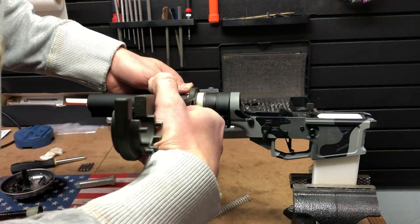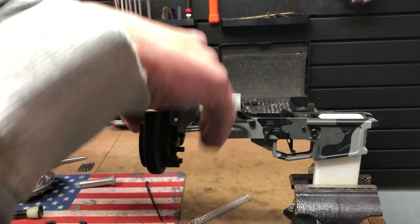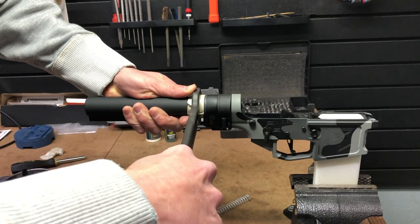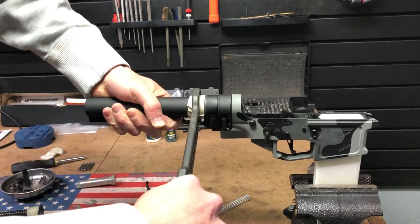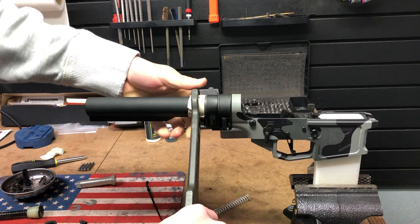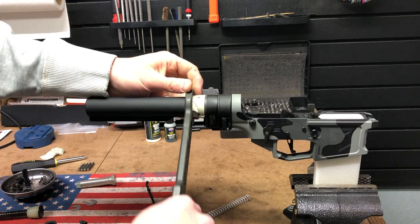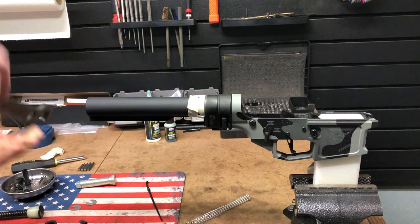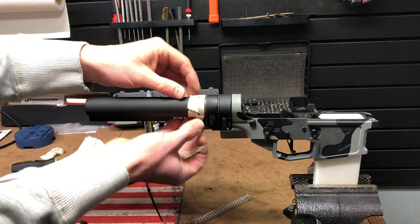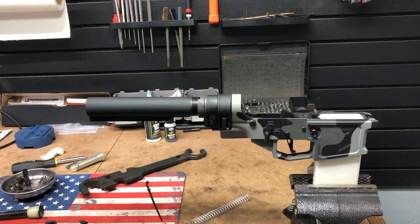Then I put the wrench on here. It does cut through the tape a little bit, but it keeps the teeth of the castle nut wrench engaged and keeps it from scratching things up. You can torque these to military spec — I usually just get it until I start seeing the receiver flexing because I don't want to bend anything in there. That's usually plenty tight. Then I pull the tape off and it ends up looking pretty good — no scratches or anything like that.